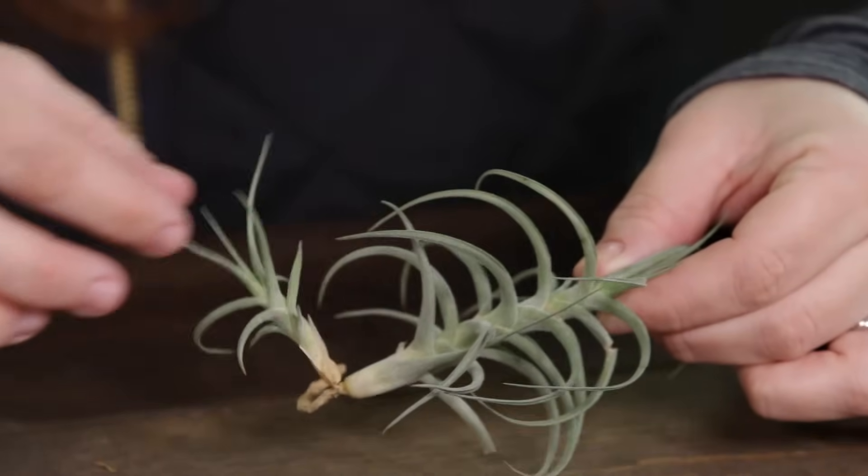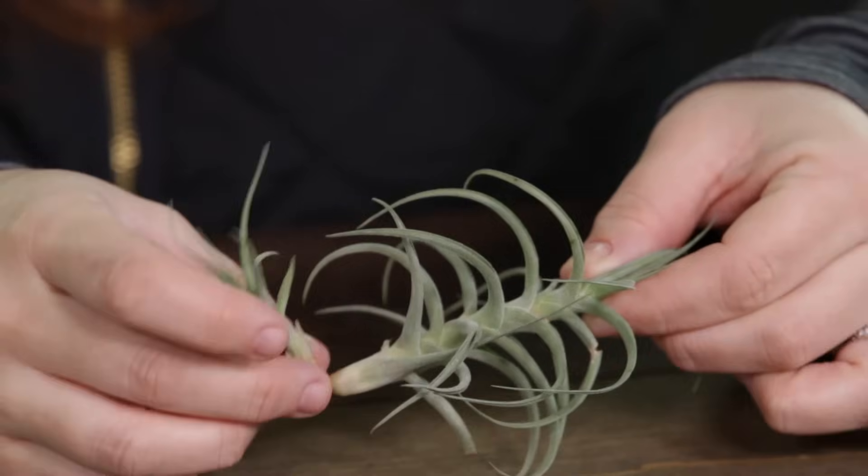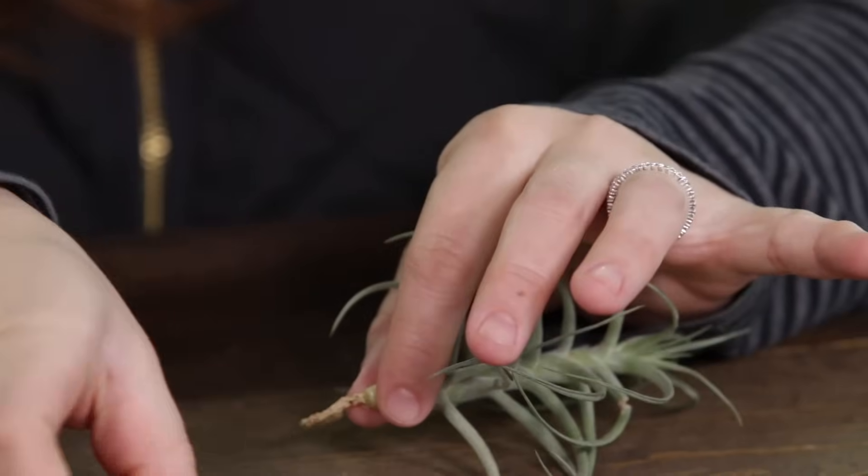Right about the time an air plant starts to bloom, it'll start to reproduce, producing little pups or babies right off the base of the mother plant. You can either leave them on the mother plant and they'll turn into a clump, or you can separate them. Make sure the pup is about a third the size of the mother before you separate it. You can gently pull them apart at the base, or pull them apart a little and then use something sharp like a razor blade or scissors to clip them apart. That baby plant will then grow into another mother plant and produce pups of its own.